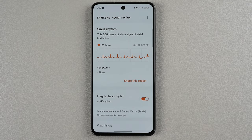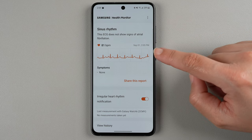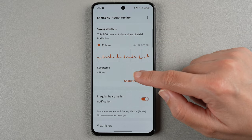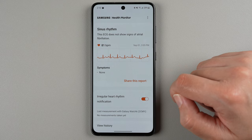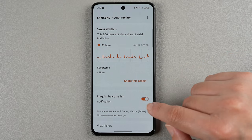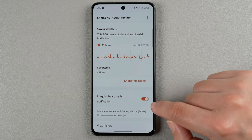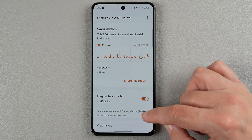Now we're back into the ECG result that I just took. Again, it's saying this is the sinus rhythm — this ECG does not show signs of atrial fibrillation. It gives me my average heart rate, the date and time, and any symptoms that I added, which I did not have any. You can tap here to share this report. Down here is also where we have the irregular heart rhythm notification, and we can turn that on or off. It looks like it will give you a history of the measurements it takes in the background.